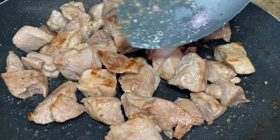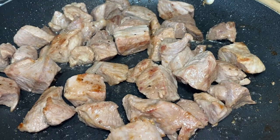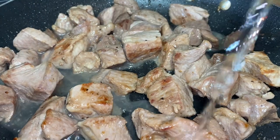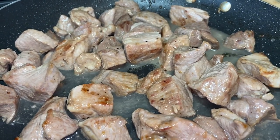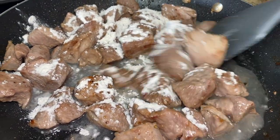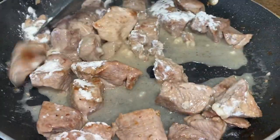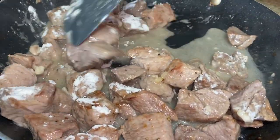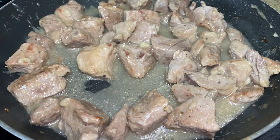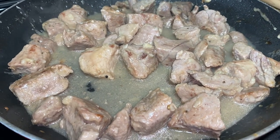Once your meat starts to fry a little, after about 15 minutes, go ahead and add just a tiny bit of water — maybe two ounces. Then add the flour over your meat and mix it in. Cook it on medium to low first, then put it to low. You can also dissolve your flour first with a little warm water if you prefer. Then cover it and put it on low while we make our chili sauce.